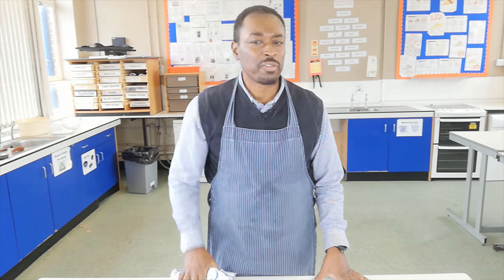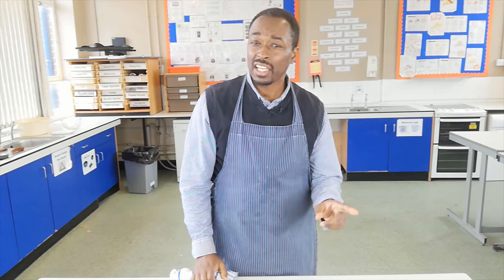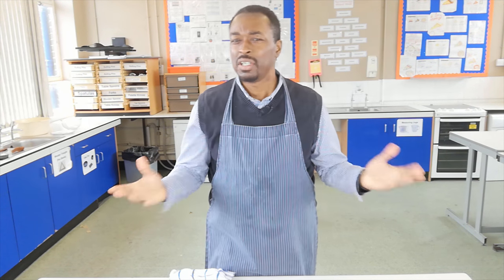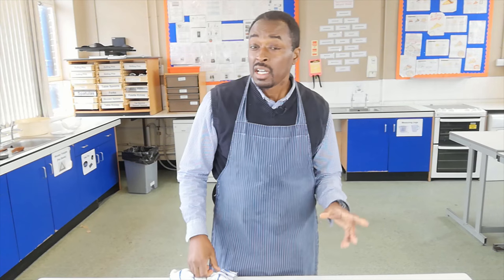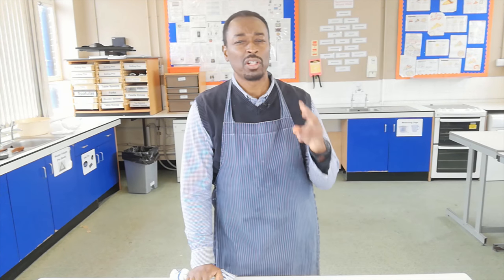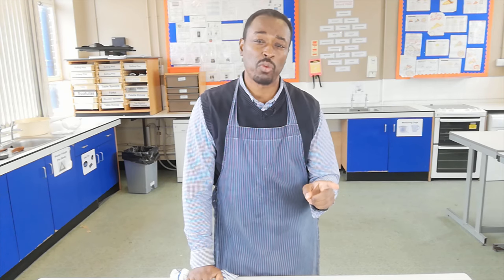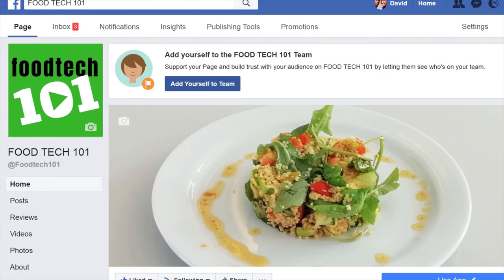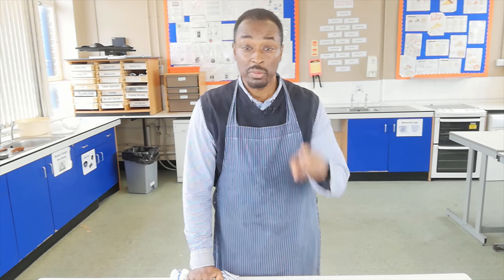Once again, thank you for joining me at Food Tech 101. Don't forget to like, share and subscribe, and hit that little bell icon so you never miss another video. At Food Tech 101 we aim to do at least two videos every week — one on a Wednesday at 6pm and one on a Sunday at 12pm midday. Food Tech 101 is now on Facebook, and we also have an email: admin@foodtech101.co.uk. My name is Mr. Lionbird — or you can call me sir.